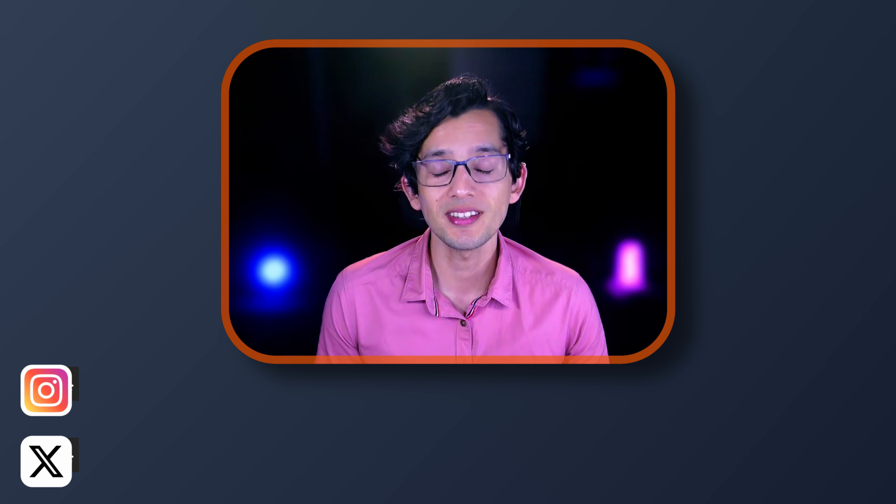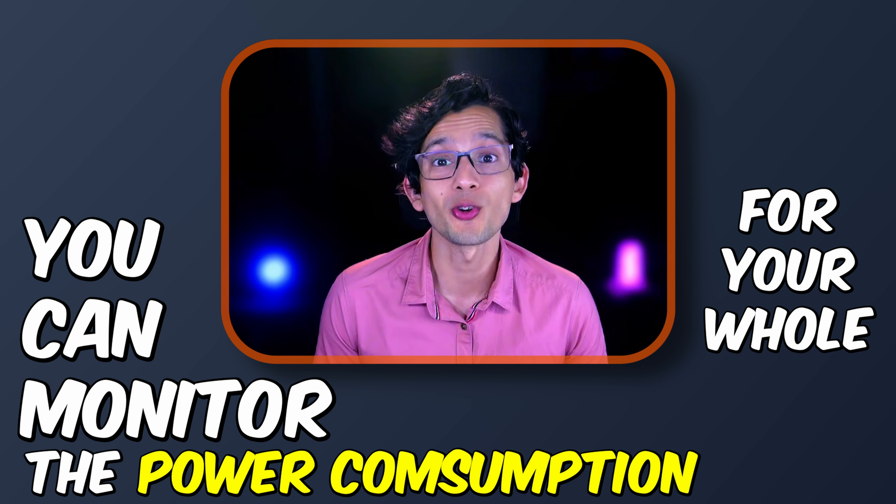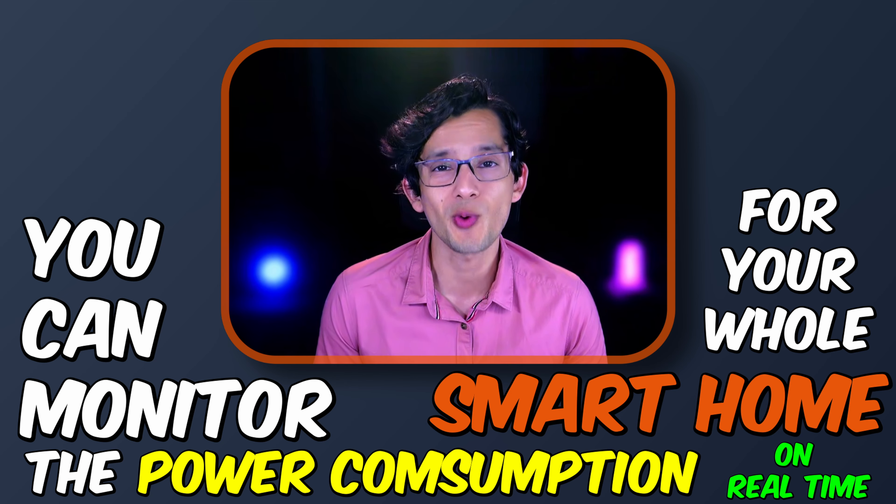Have you ever wondered how much electricity your smart home actually consumes? Most of us just have a sense of how much power each electric device in our smart home actually uses. Nowadays, it's even harder to know, since even devices that might appear off, like a smartphone or TV, are still consuming power to operate the smart part that allows them to be controlled remotely. But what if I can tell you that you can monitor the power consumption for your whole smart home in real time using just one device?